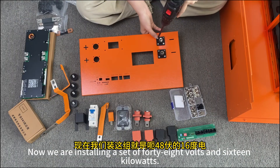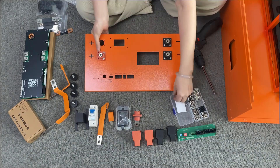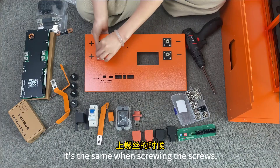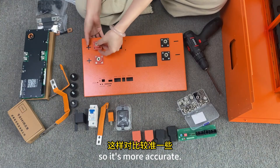Now we are installing a setup of 48V and 16KW. When screwing in the screws, it's better to stagger them so it's more accurate.